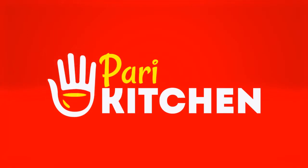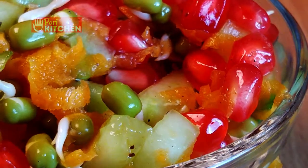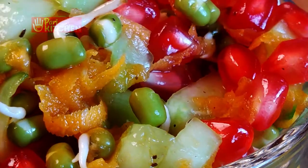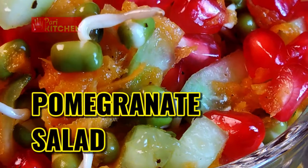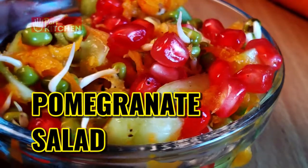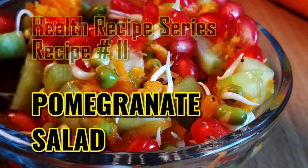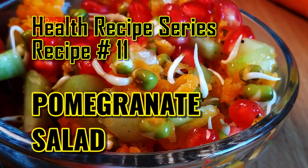Hi, welcome to Pari Kitchen. Pomegranate is one of the best fruits. Today we will use pomegranate to make a healthy salad. This salad will be very tasty and will benefit everyone. Out of this health recipe series, recipe number 11: pomegranate salad.